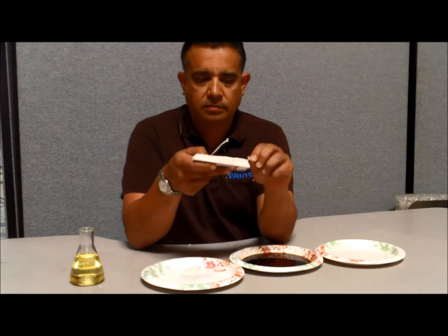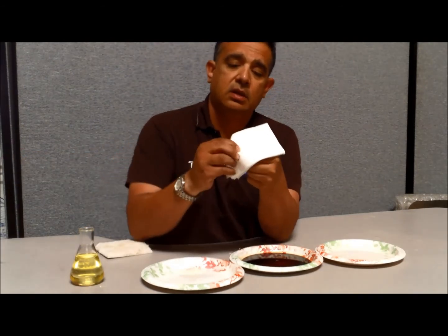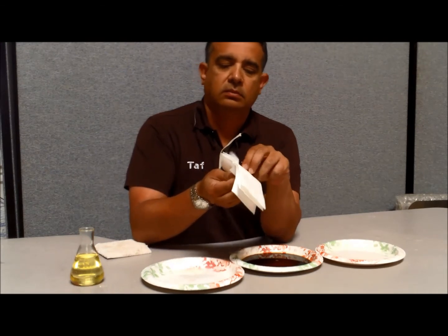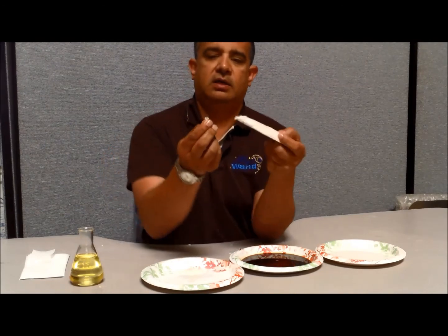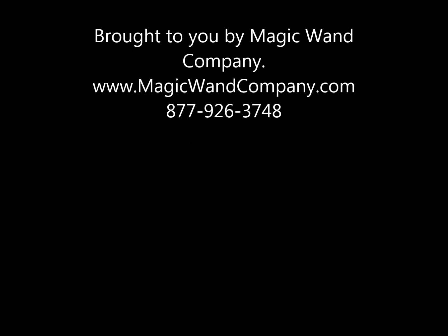I'm going to clean a little bit more, use some napkins. And we have it back to its original color.